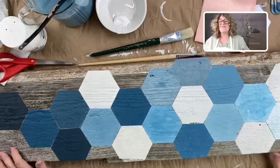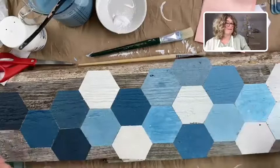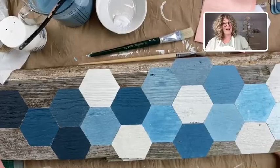Hi there, it's Jane from Surface Anthology and Chalk Mercantile. We are continuing with the hexagon quilt. I'm so happy I remembered that it's not an octagon, it's a hexagon.